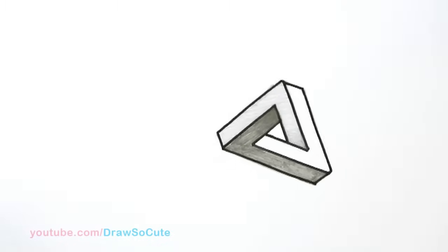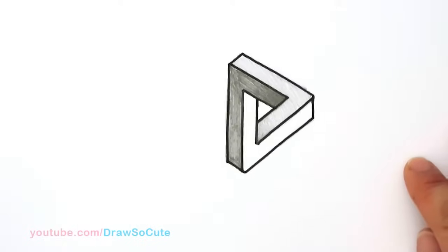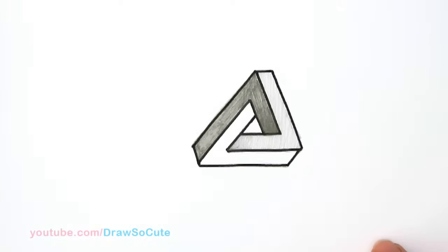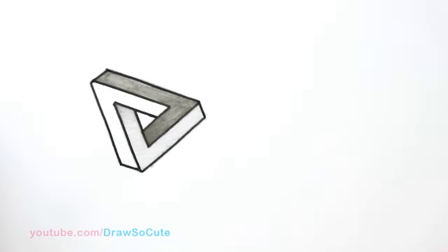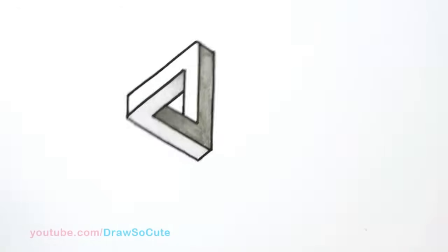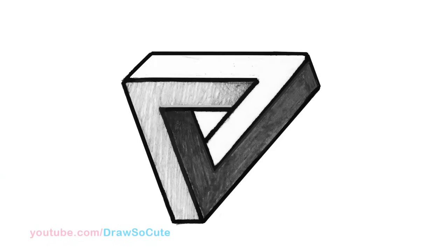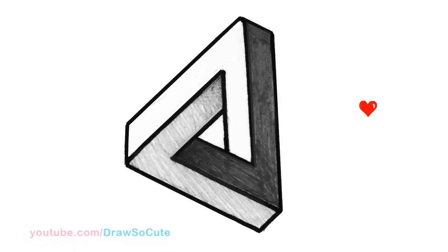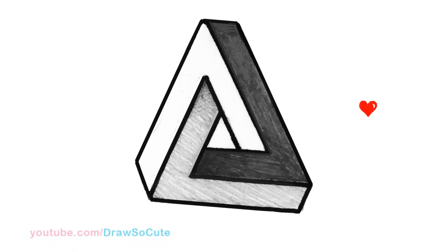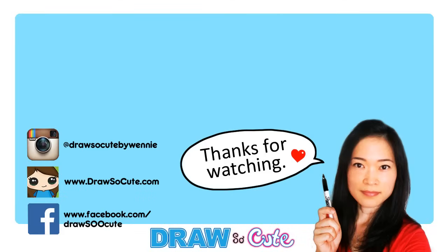I'm just going to turn this around so you can see how cool this optical illusion is. Awesome! Hope you guys love this optical illusion — let me know in the comments below if you want to see a lot more. Please give me a thumbs up and share it, and remember to subscribe so you won't miss any new Draw So Cute videos. See you later!